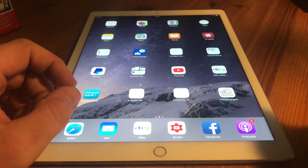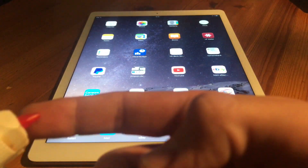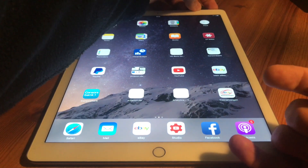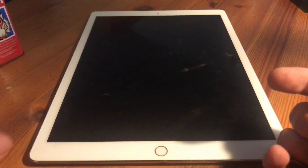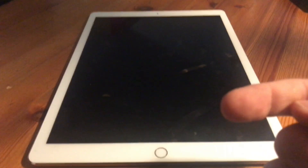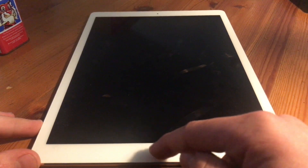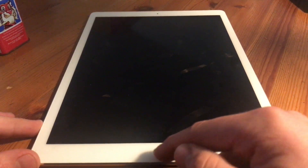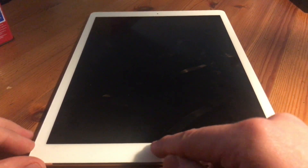Next step: use alcohol. Put a little bit on top of your fingers. Shut down the iPad first — push and hold it, slide it down, and now it's shut down. Put some alcohol on top of your fingers, then rotate your fingers at the home button and wipe it free of dirt.